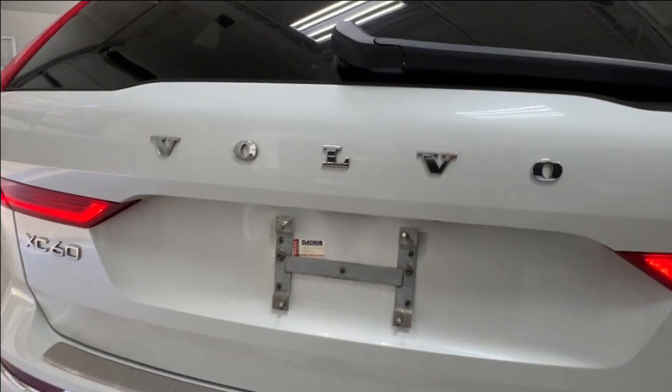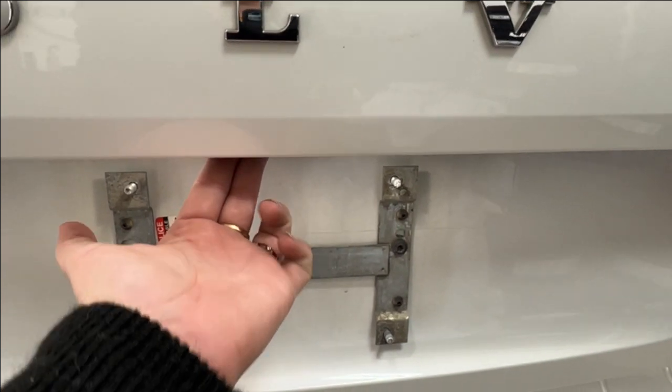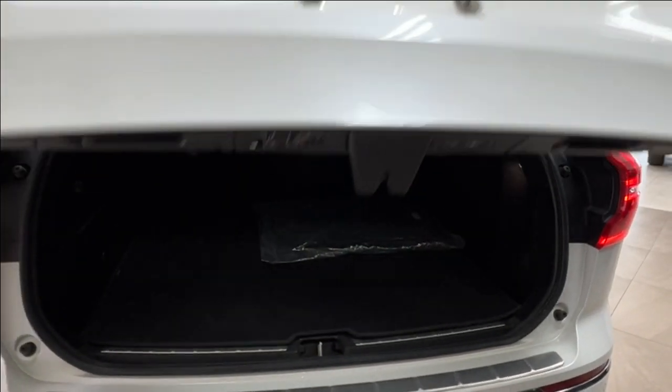If you want to access your cargo space back here, look underneath the logo and you'll find a little handle release. Press the button and it will automatically lift up.